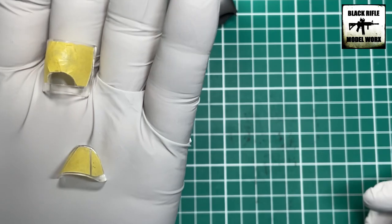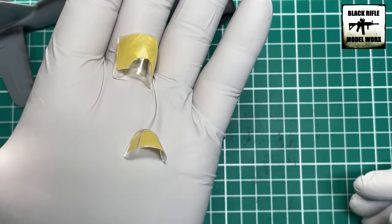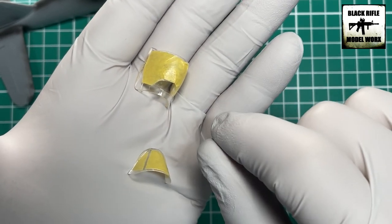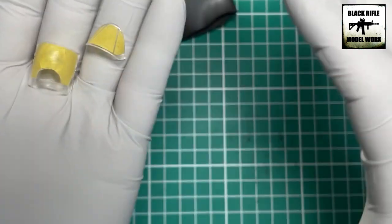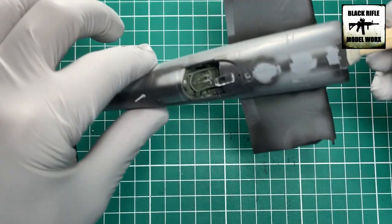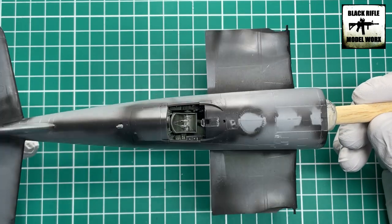The canopy has been masked — it was a very straightforward mask with no issues at all. Tamiya masking tape was applied and bedded down with a toothpick or cocktail stick, depending on where you are in the world. That's now ready to go onto the aircraft and then onto primer.